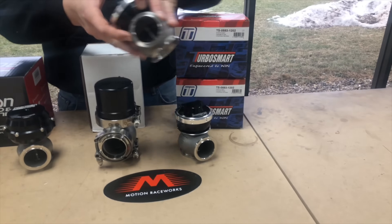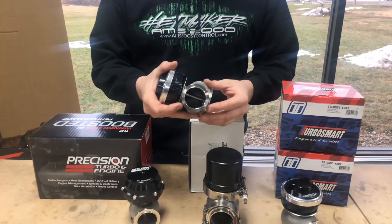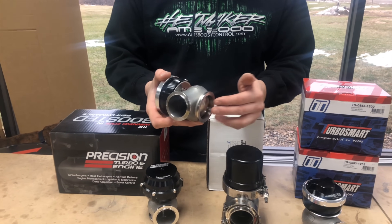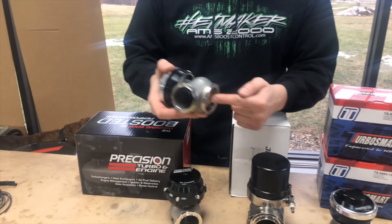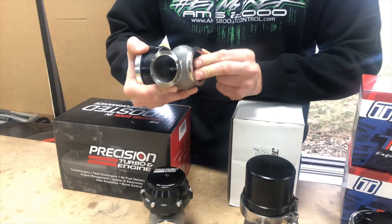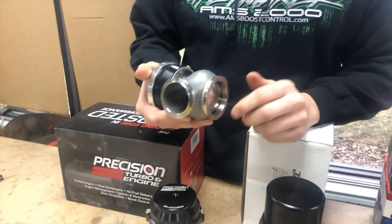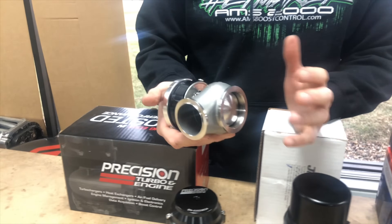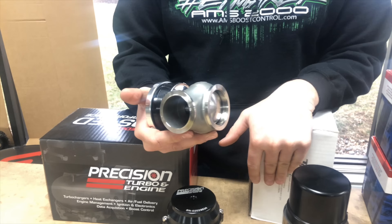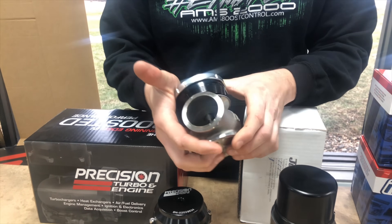If you're not familiar with wastegates, the general concept is this: the wastegate is plumbed off your header or the pipe going to your turbo. It has a valve that actually opens and allows exhaust gas through. This lets the turbo spool less hard by draining off exhaust pressure, making sure you don't make 30 pounds of boost when you don't want to.